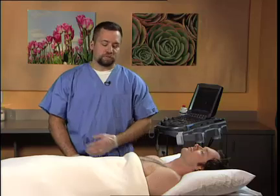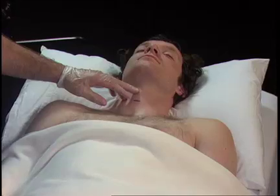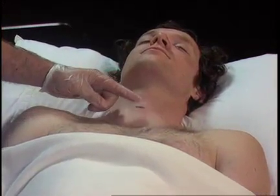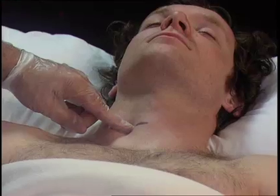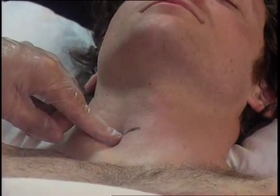The procedure is performed with the patient in the supine position with the chin up, and the following anatomic structures are identified: the thyroid cartilage, the cricoid cartilage, and then the finger is placed in the groove next to the trachea and pressure applied until a bony protuberance is felt. This is Chasniac's tubercle or the transverse process of C6.